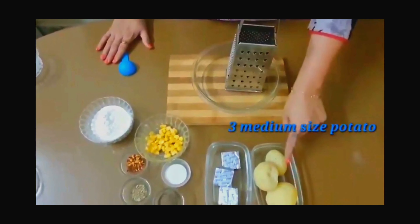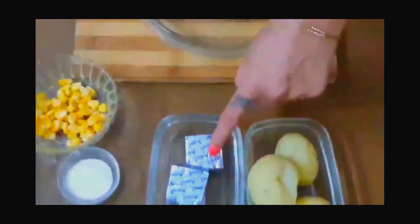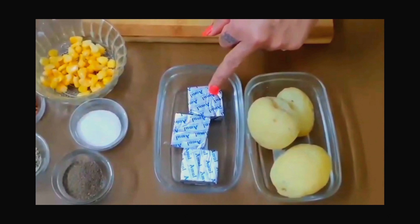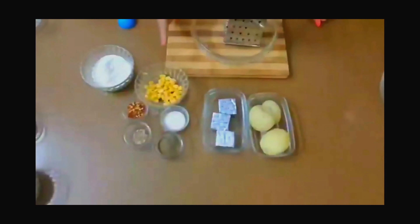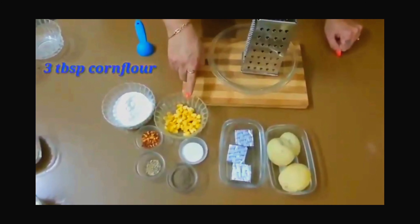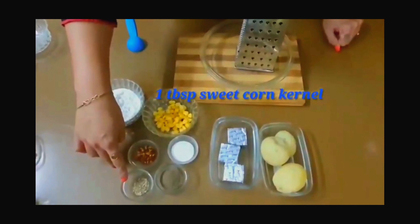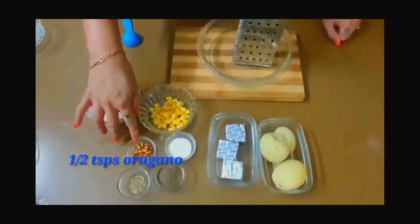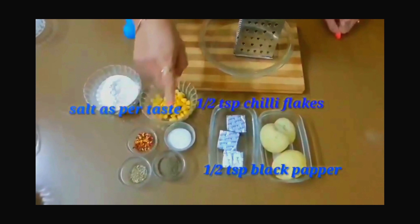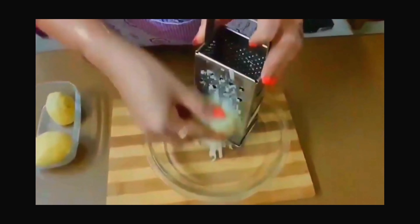I have made 3 medium size aloo. We have made them according to the cheese-to-aloo ratio — 1 medium aloo with 1 cheese cube. We also have 3 tablespoons of corn flour, oil, sweet corn, oregano, chili flakes, black pepper, and salt.